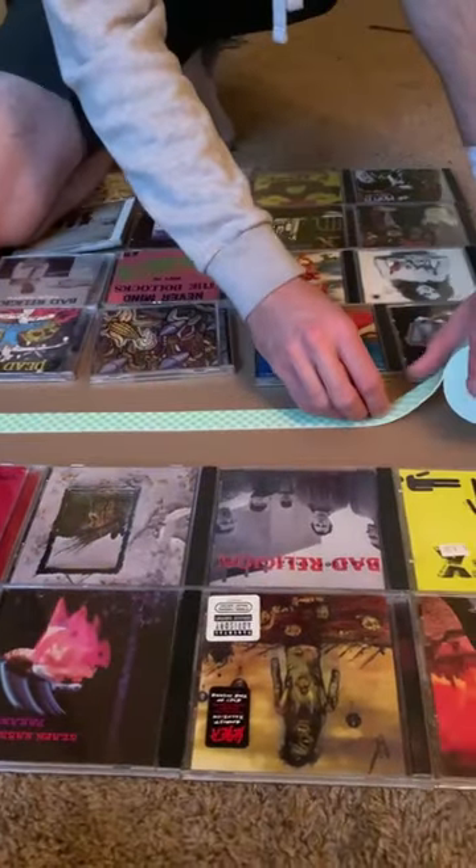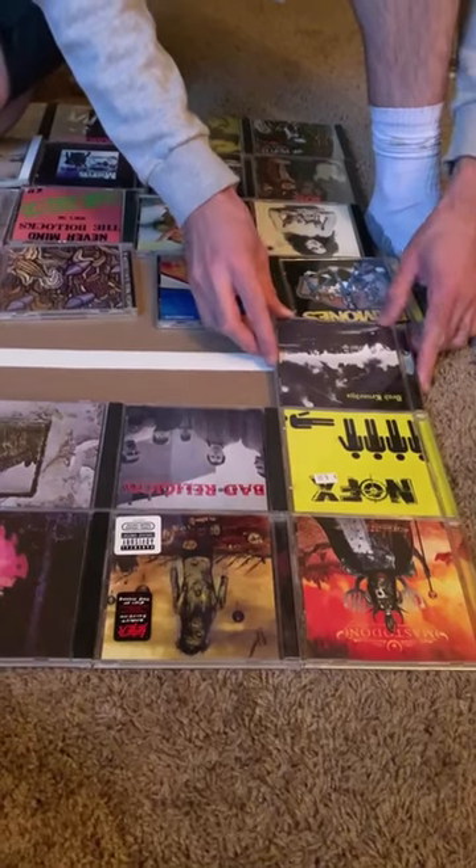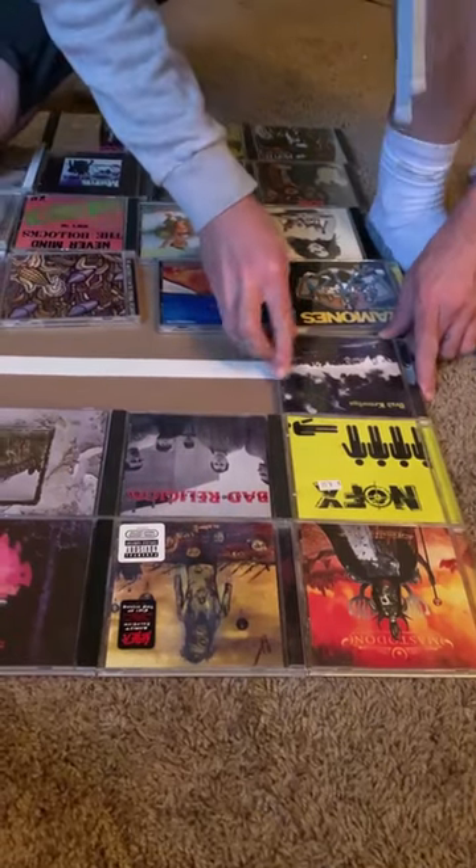First I laid down a layer of thick double-sided tape. Peel that off. Next I carefully placed each CD down, making sure it's all even.